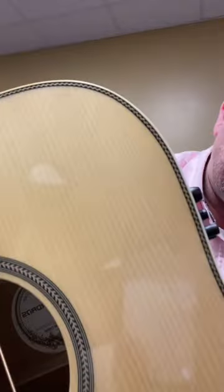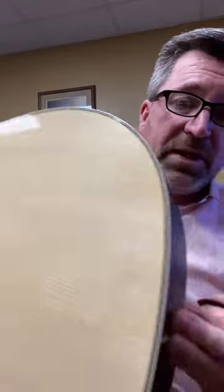This one is bound front and back, it's got rosette inlay all the way around. What I like about this one is it's matte rosewood — just a matte finish, not gloss. I'm not sure if tonally it does anything, but just great little guitars.